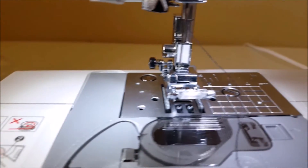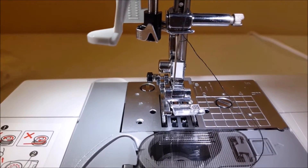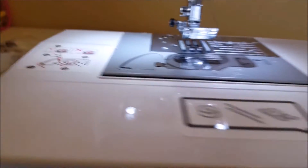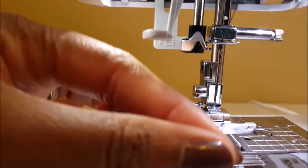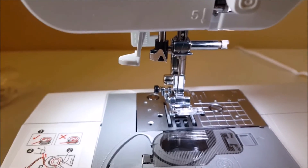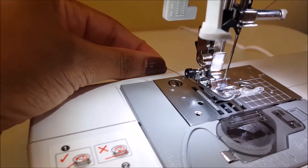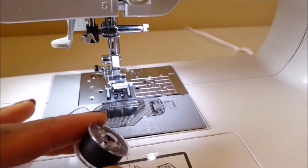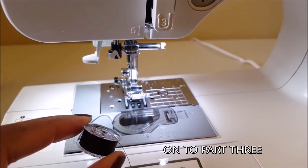I need to use both of my hands to get up close and thread this needle. The needle is threaded — there she goes, front to back — and that goes down there. I'll just push the thread to the back. Next, the fun part is putting this in there, and I think that's the lower threading.